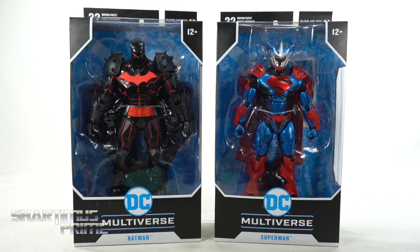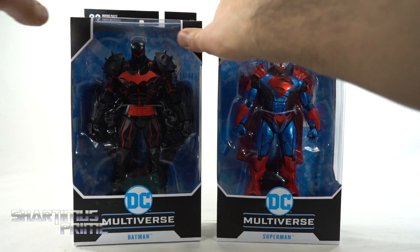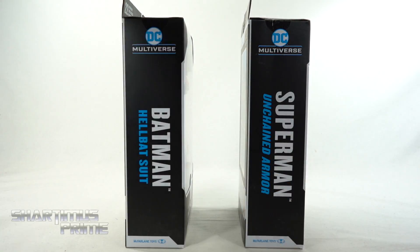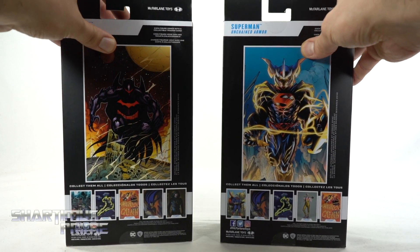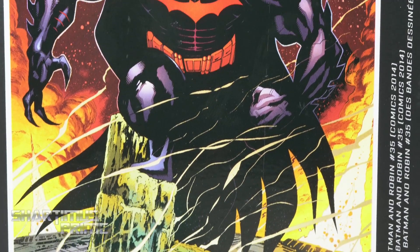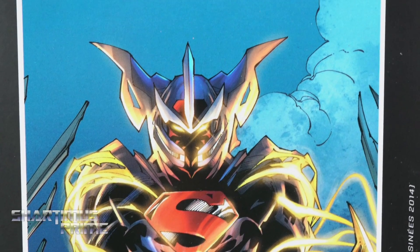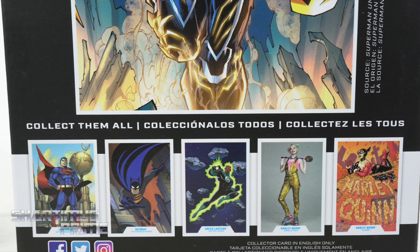If you want to see the latest from McFarlane Toys, be sure to check the link in the description below. Already both of these figures look awesome in the packaging. I'm very stoked for both of them. On the side you can see it says Superman Unchained Armor, Batman Hellbat Suit, and then on the back you can see comic cover images, which I think is great. They each come with a collector card, which is really cool. On the bottom you can see comic covers from the other figures from this set.